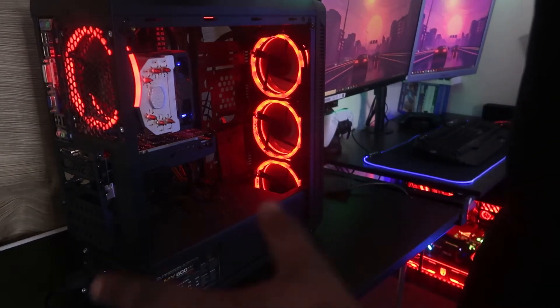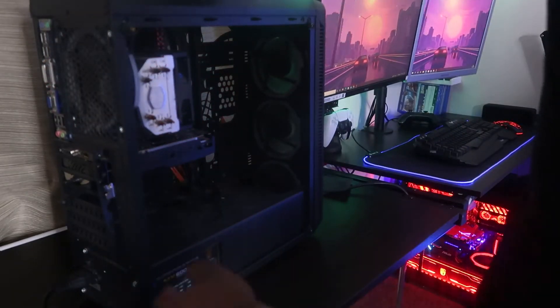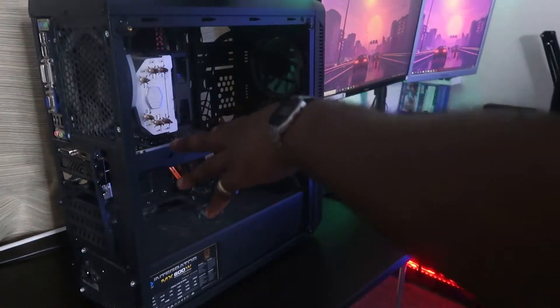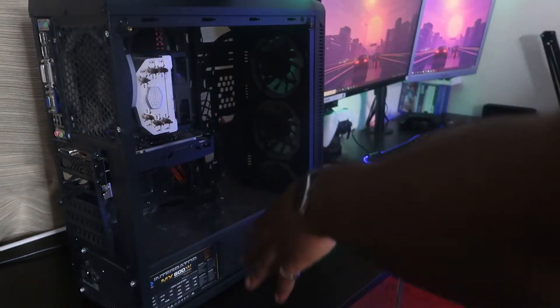We're gonna take out all the parts and jumpstart the motherboard. Just before you take it apart, switch off your motherboard from the power supply and make sure it's unplugged. I'm gonna go ahead and unscrew all of this, then we'll put it on the test bench and jumpstart it with the screwdriver we used to get everything out.